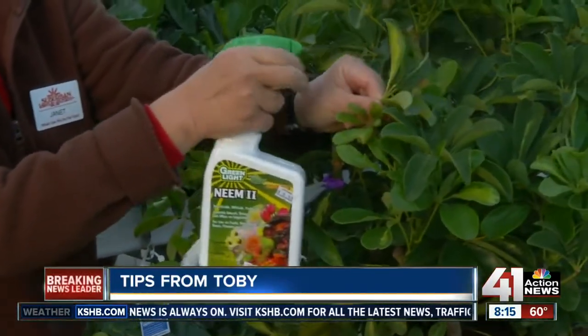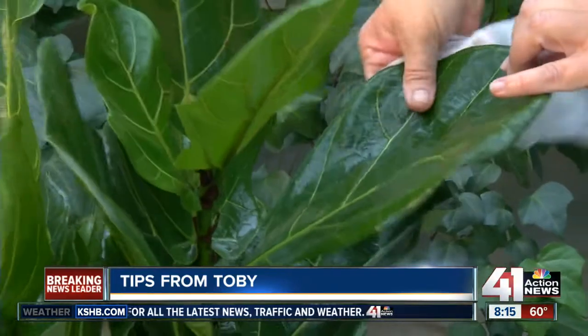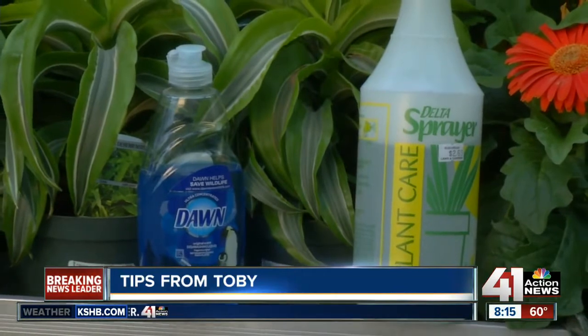We've had a particularly bad summer with spider mites from the high heat. You don't want to move these into your home. You can either spray with neem oil, which is all natural, or even easier, mix up two drops of Dawn dishwashing liquid in a spray bottle with warm water and spray your plant.